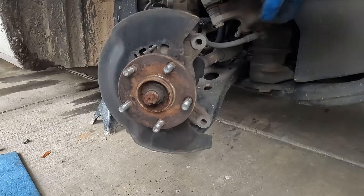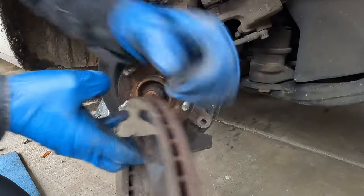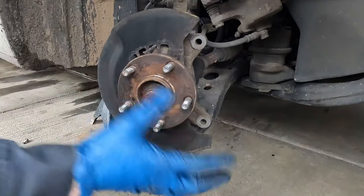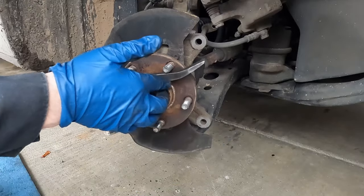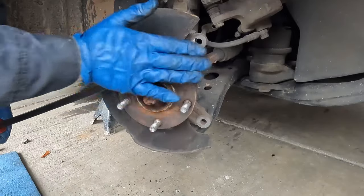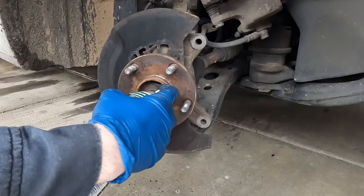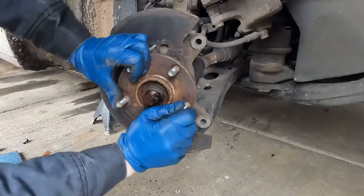You could put a flathead screwdriver in the brake fin right here. As you go to break this loose, that screwdriver will hold it in place while you get your nut and a breaker bar on it. Another option: take a long pry bar and put it in between a couple of wheel studs — that holds it in place. Whichever option you choose, put a little penetrating fluid on these threads, especially if you live in a rusty area.